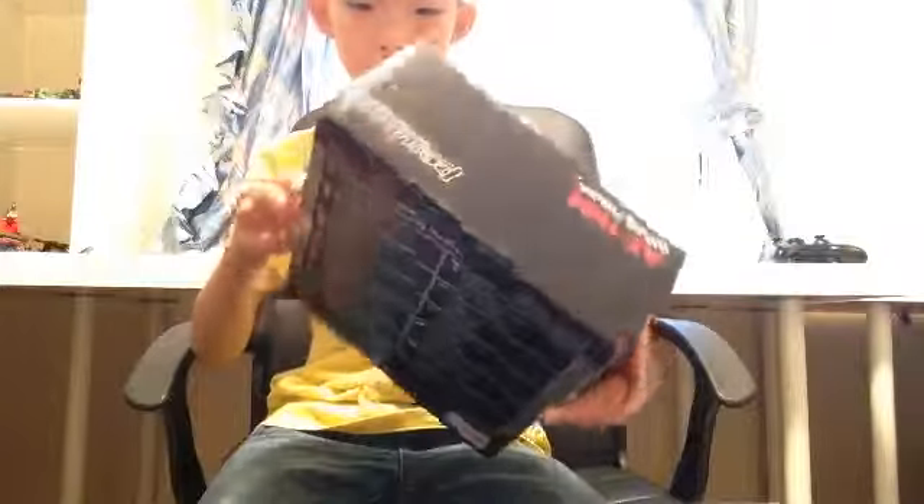These are my headphones. Alright, so here — headphones. Whoa, they are red! Exactly how I wanted them to be. Alright, red headphones.